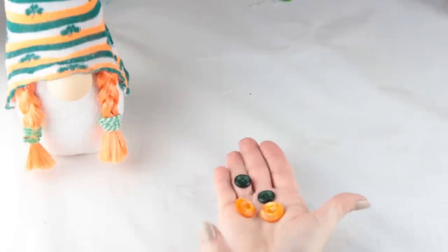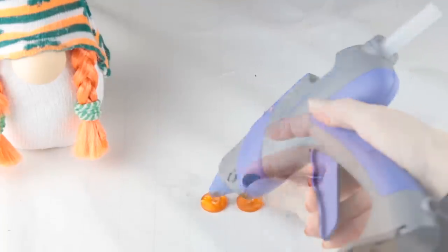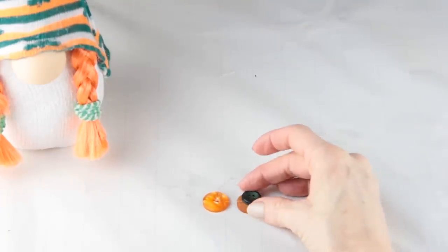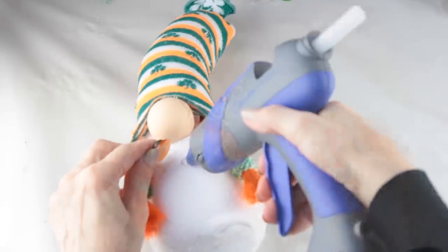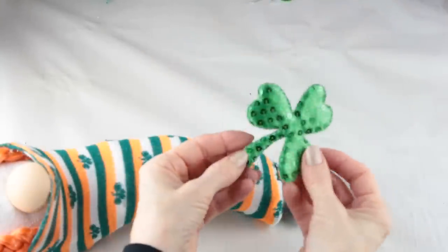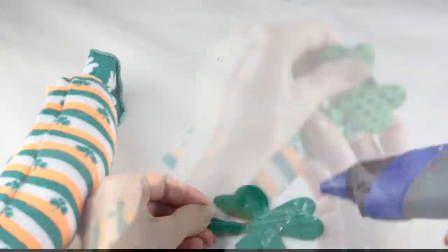I had some buttons on hand so I'm using this orange button and the green. I'm just gluing one on top of the other and then adding them to the front of the gnome as an accent. To top off her hat I'm adding one of these sparkly shamrocks from one of the headbands, using some hot glue to attach it.